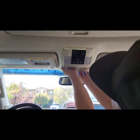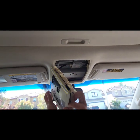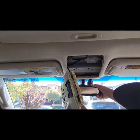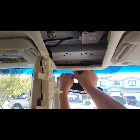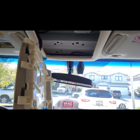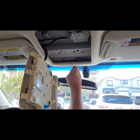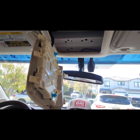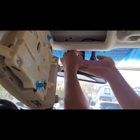First I need to remove this. Pull the mirror down — there you go. You can see the two clips pop up at the top. Pull it straight out. There's a little tab right here — press it in and pull it straight up.